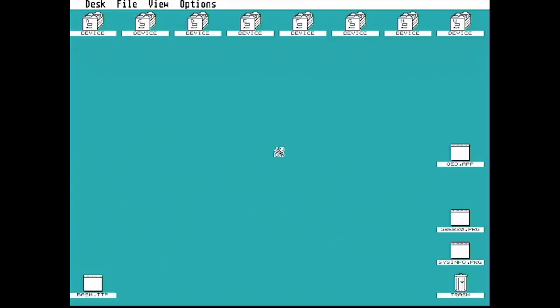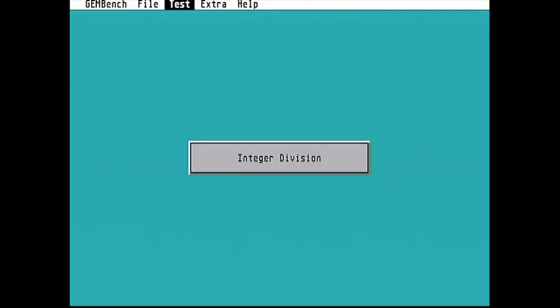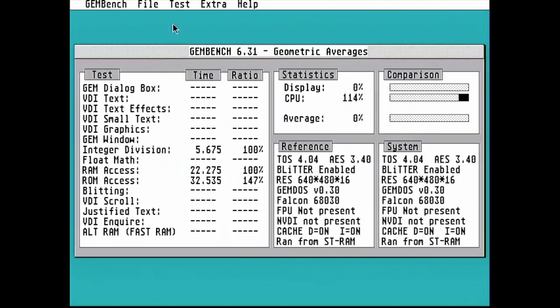We're still in TOS 4.04 at this point but you may notice that those windows did appear to open a little bit quicker than normal. This is not because the CPU has been accelerated — in fact we are running at 16MHz still — but we've now got a nearly 150% speed figure on the ROM axis. This is because the flash memory is a lot faster than the on-board EEPROM.